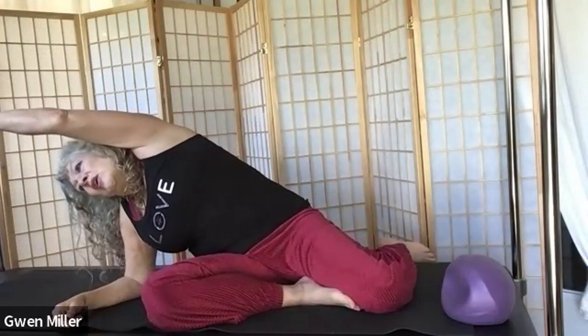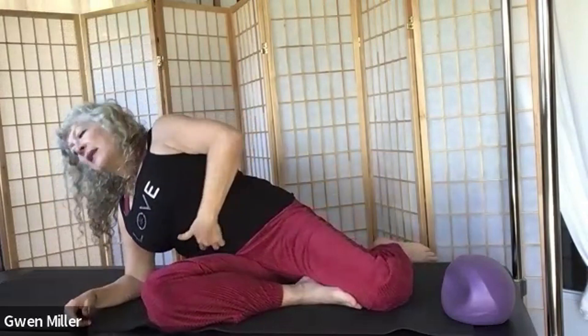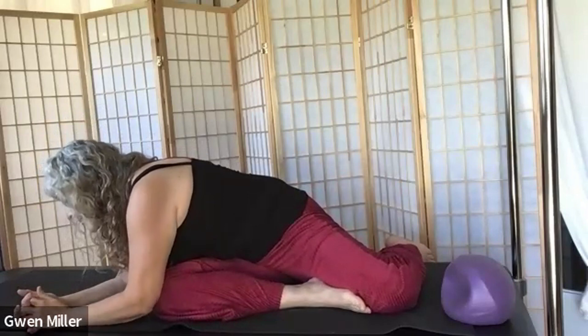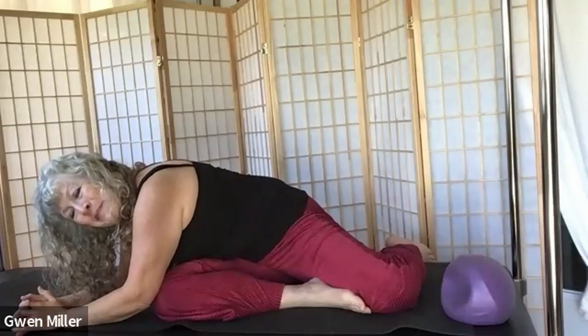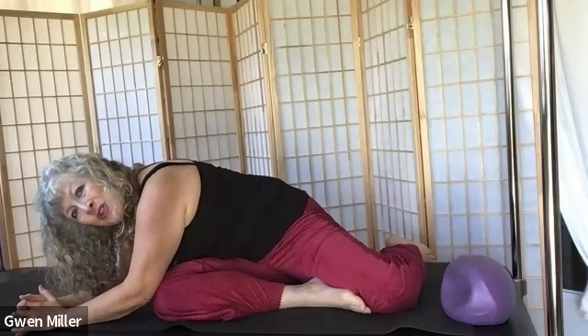You can stay here or travel on — inhaling and opening your heart, exhaling with deep belly scoop, rib cage rotates. Keep breathing. You have all of your options: figure four on your back, or a pigeon pose if you don't have bone density loss in your trochanter.